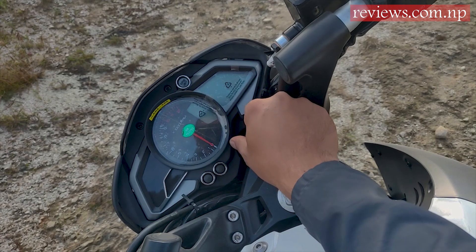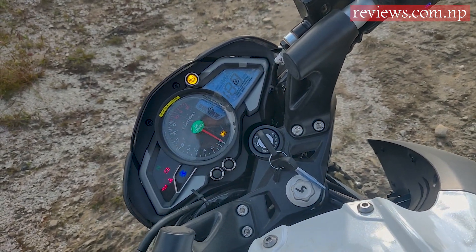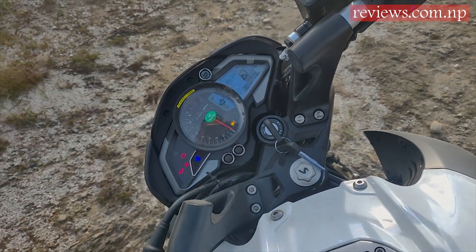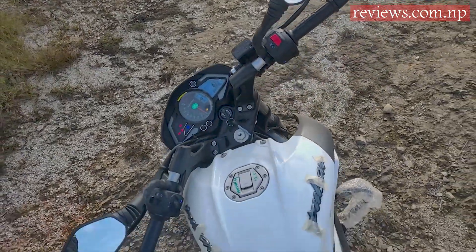Let's start from the console. The best thing about this bike is that it has both a digital and analog speedometer. It shows you the speed, time, kilometers, trip, stand indication, and more. There is also a low fuel indication lamp, which is a convenient feature.